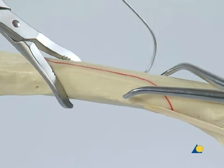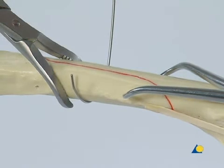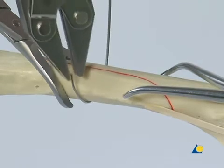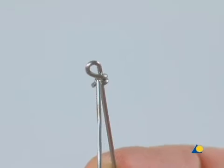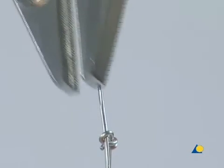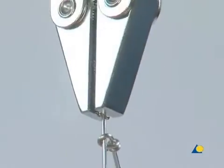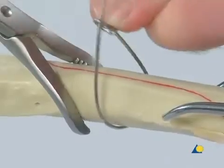A curve is made in the straight end of a cerclage wire with eye, and this end is passed around the bone with the help of the parallel pliers. The straight end of the wire is inserted through the eye at the other end of the wire. The wire is pulled using the parallel pliers, and the eye is slid down to the bone using the thumb.